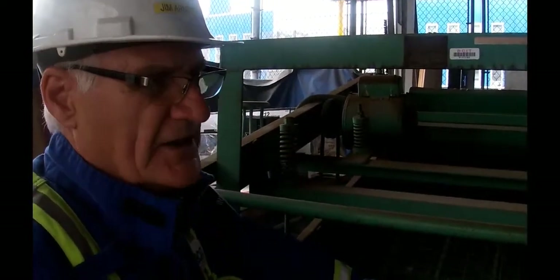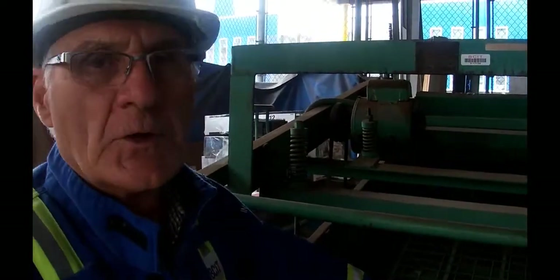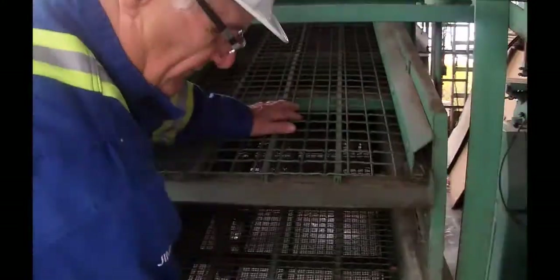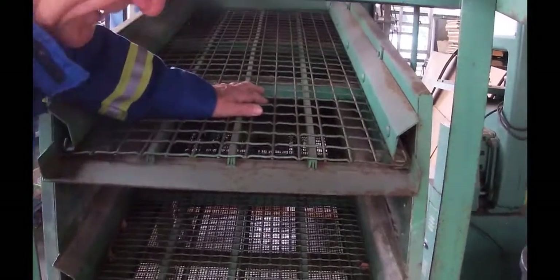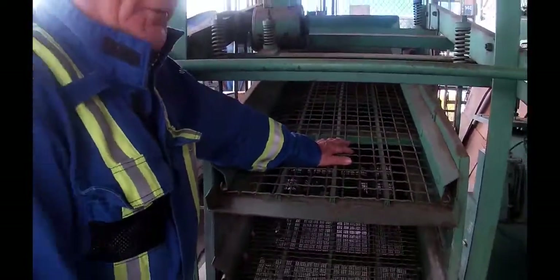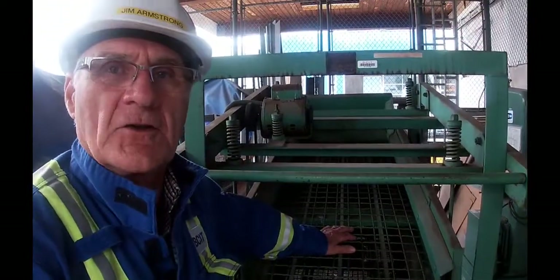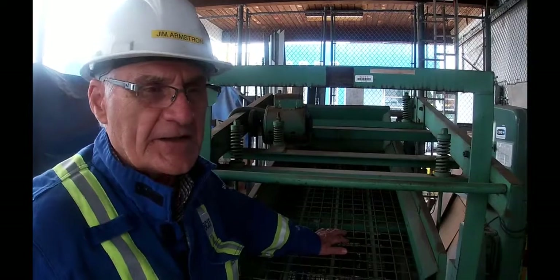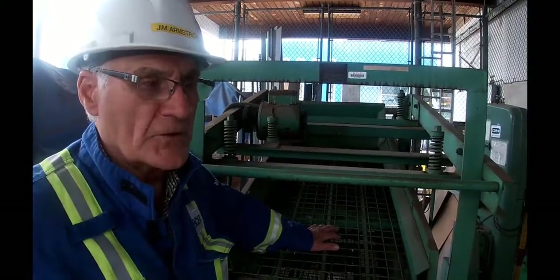By junk I mean we don't want it in our pulp cook. We would use it in the pulp mill for other things like fuel for the hog boilers to make steam. The stuff that comes off of here is going to land on our floor. In the mill, this would be dropping onto a conveyor and going up into a chip silo, where the screened chips would sit until they're needed in the digester.